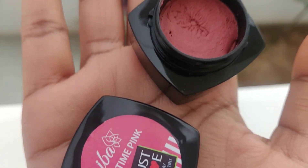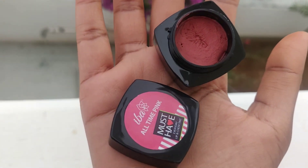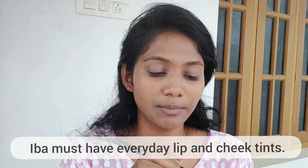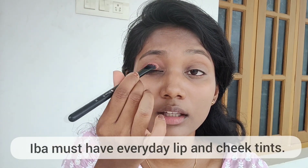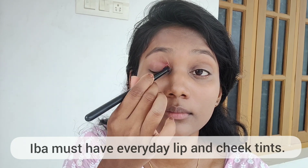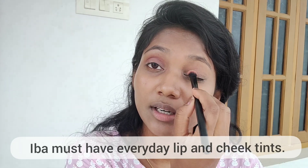Let's apply the eyeshadow. The eyeshadow is called All Time Pink — a must-have eyeshadow for lip and cheek. I use this; the shade name is All Time Pink. I apply it to the eyelids. It's a pretty pigment.